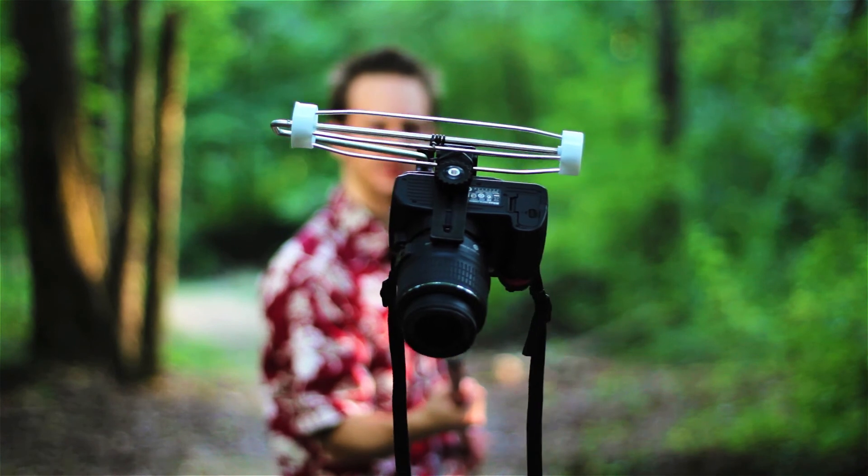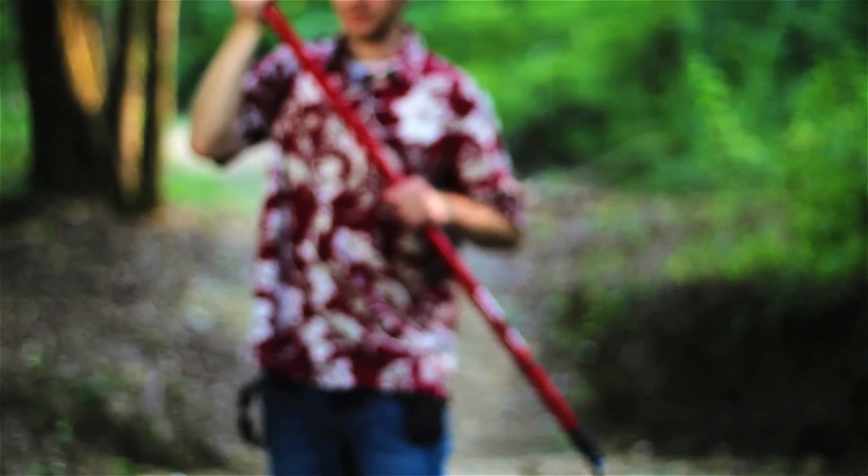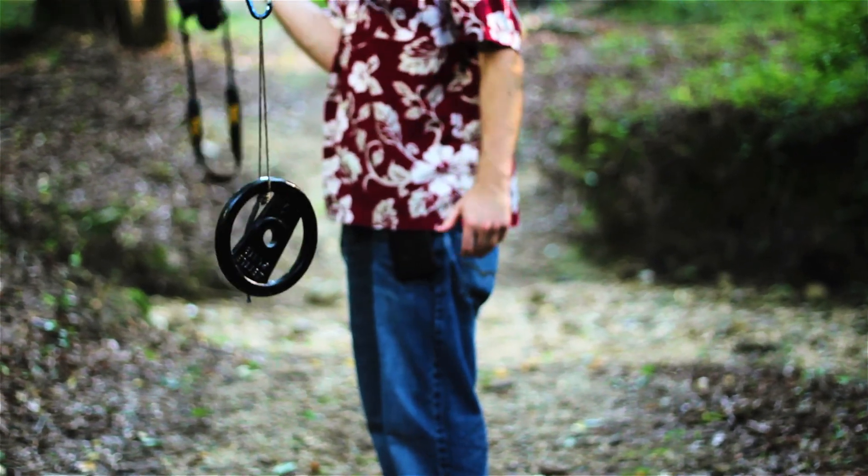I know somebody's going to ask, can you attach a DSLR? Well, you can. Now the DSLR here can be a little bit top-heavy by itself, so I've attached a 5-pound kettle weight to the back, and it balances pretty good that way.